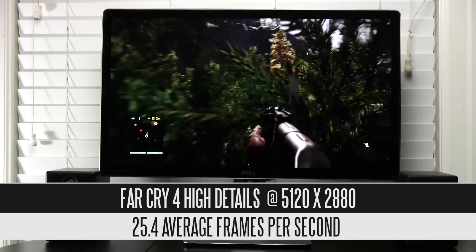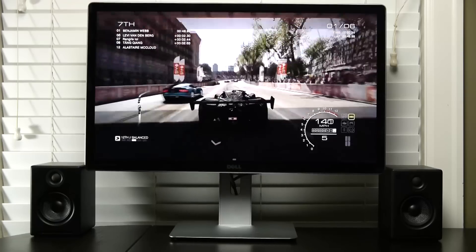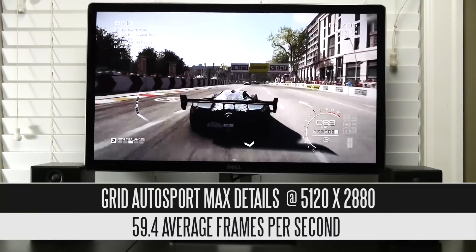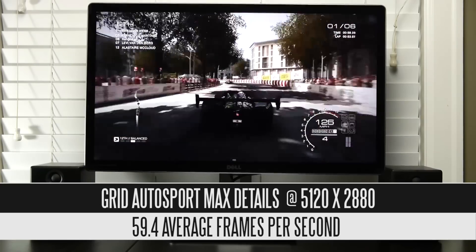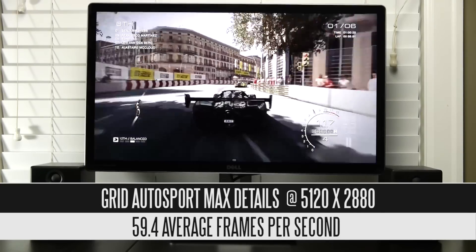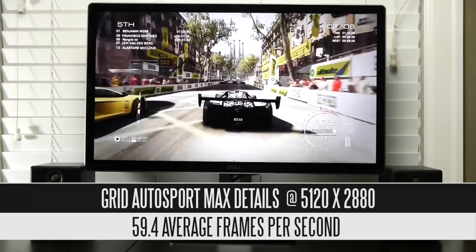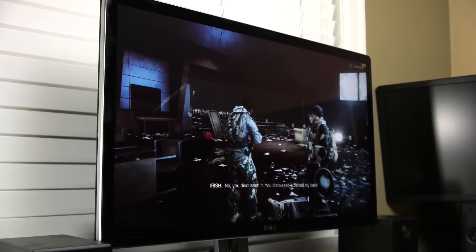If you lower the detail quality settings you can get above 30 FPS, but you're not going to want to play Far Cry 4 unless it's on high or ultra settings. The game that performed the best was Grid Autosport, which at completely maxed-out settings gets very close to 60 frames per second — 59.4 FPS. It's great to see how well the GTX 980 supports this game at 5120x2880 fully maxed out; it's quite an exceptional experience.